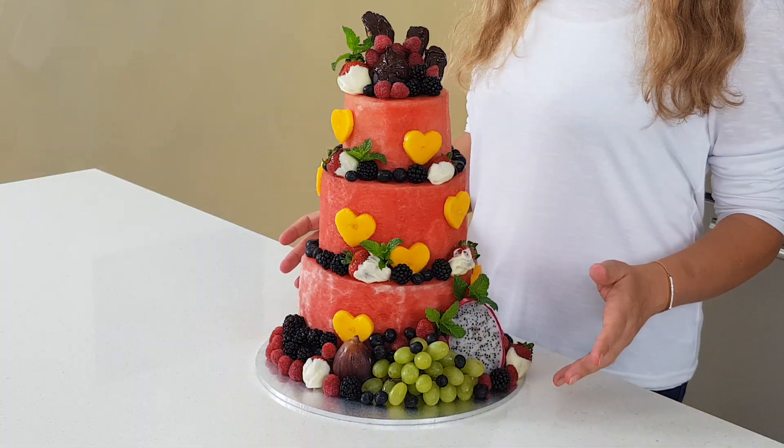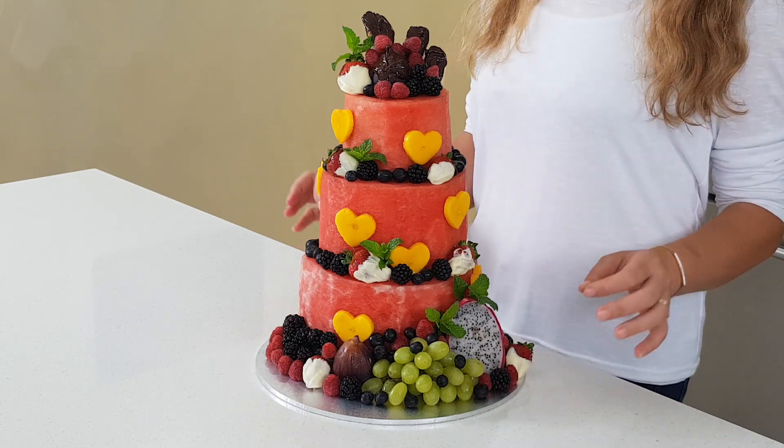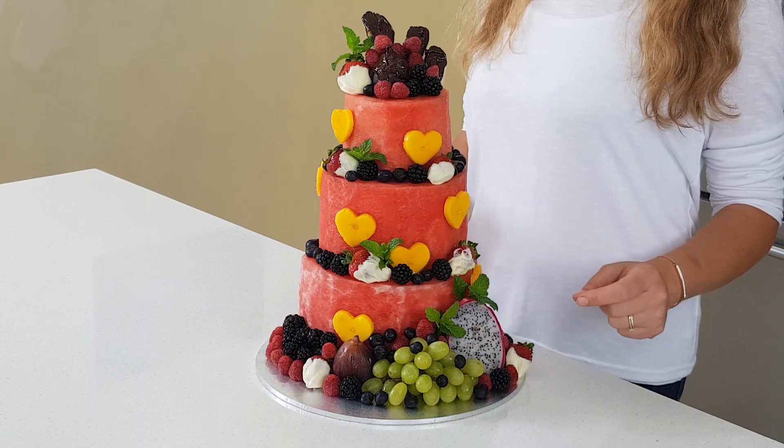This is best prepared in the morning, kept in the fridge for a few hours for everything to get cold, and then it's ready to serve. Thank you for watching, and I'll see you next time from a place full of goodies. Bye!